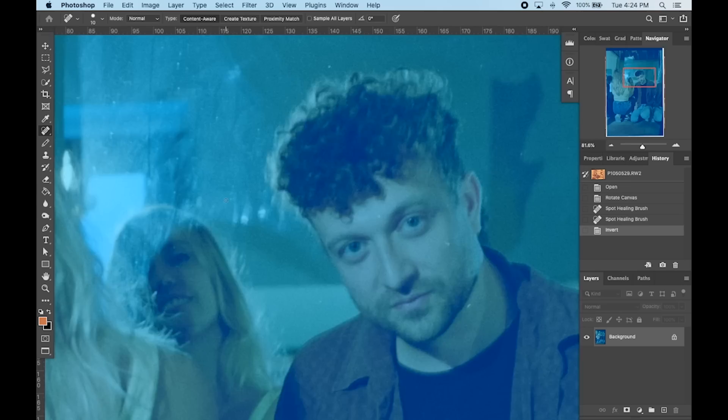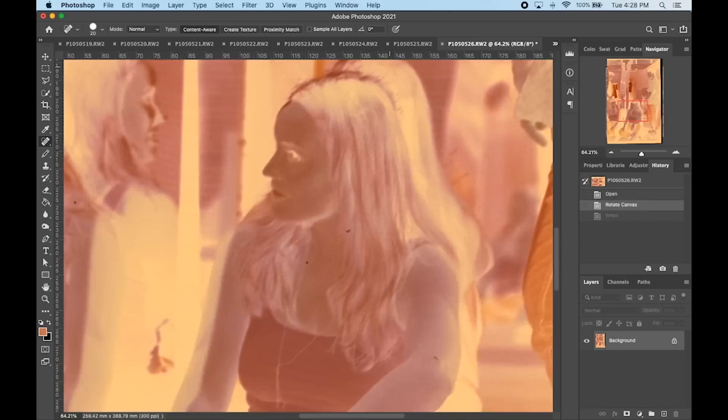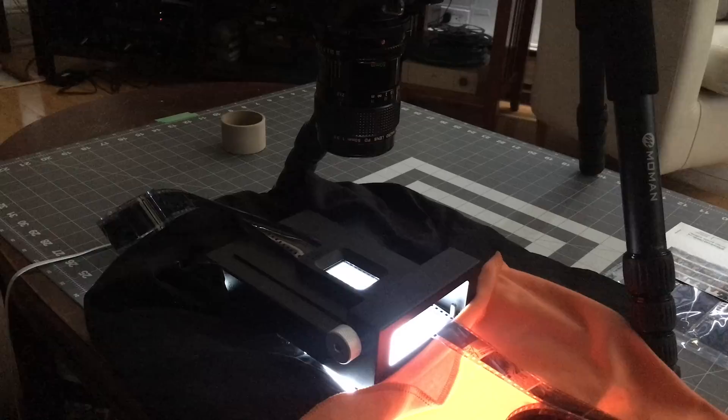Another big drawback to scanning color film using a camera scanning setup is the lack of Digital ICE or anything that can remove dust and elements on your film. Flatbed scanners and lab scanners have the ability to do an extra pass and remove a lot of hair, artifacts, and dust from your film when it's being scanned. Camera scanning more often requires you to go in and manually edit and clean up the scans — something I'm used to with black and white since you can't do Digital ICE with black and white, but for color it's a big drawback.